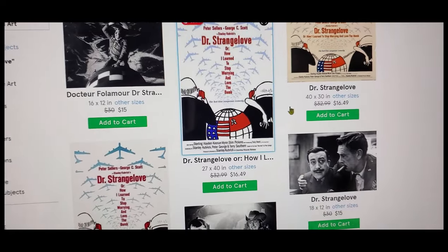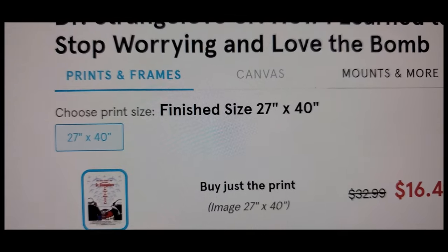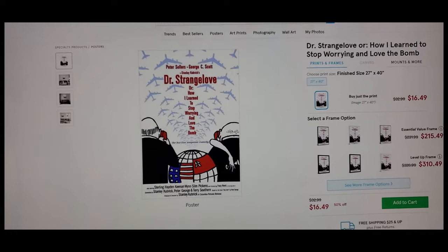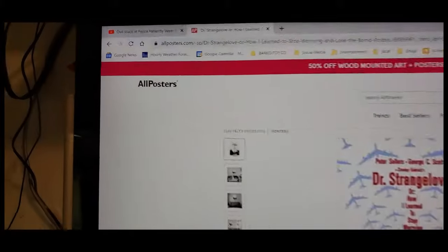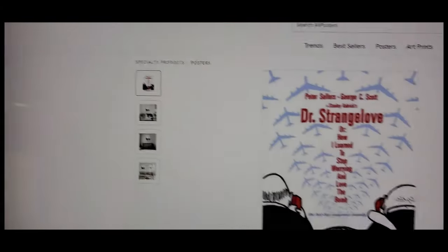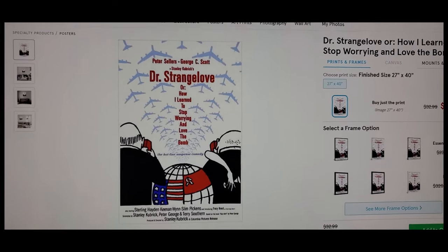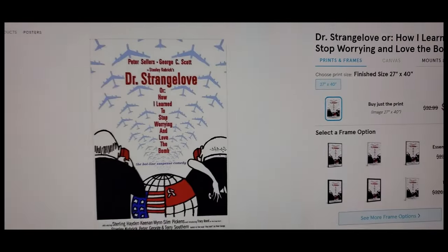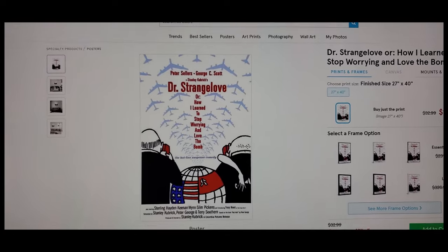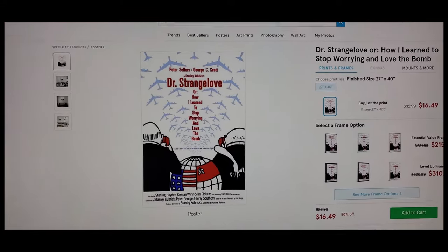Here's the poster right there — it says 27 by 40 and it was not that. So I can't use these. Both posters just look like garbage. This is just my warning to anybody ordering from allposters.com: if you need it to not look like you printed it off at home, or you need it to be the size it says it's going to be because you're putting it in a frame, find someplace else. This place is a scam.